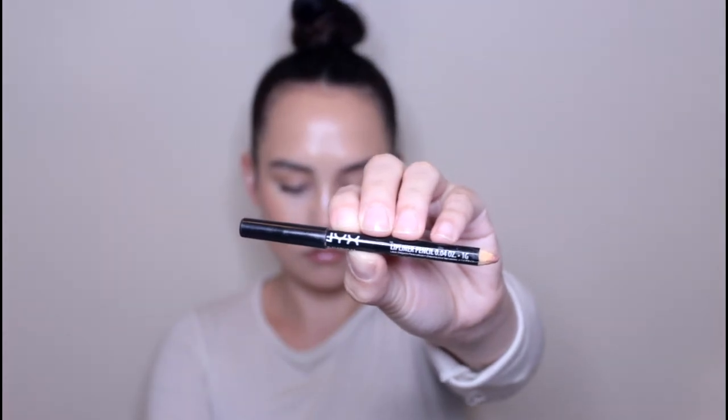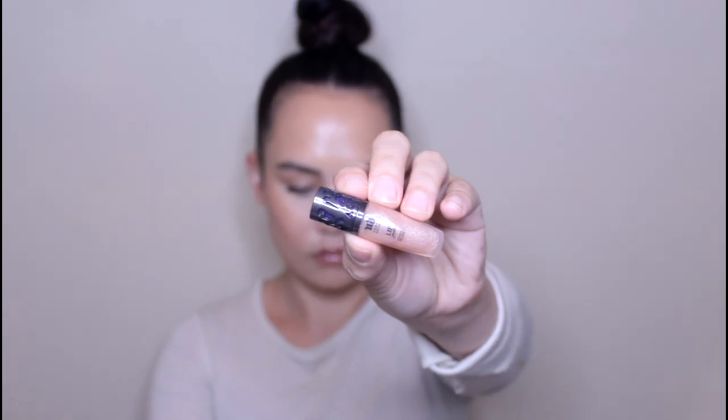For lips, I'm going in with this NYX Lip Liner in the shade Natural. I'm going to very lightly outline my lips — I'm not overdrawing or anything, I just want to give them a little bit of shape. And then I'm going to actually fill in my entire lips with the lip liner just to give them some more color. Then I'm going to go over my lips with this Urban Decay Midnight Cowboy Lip Gloss. It's a clear gloss but it has a nice iridescence to it, which helps give the lips a lot of dimension and makes them look really plump and pretty.